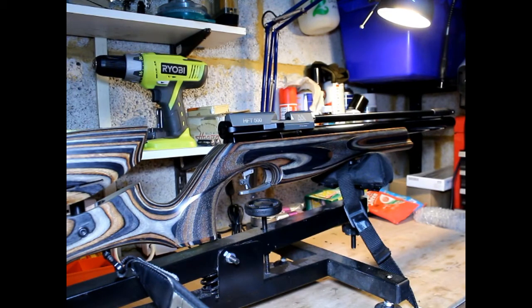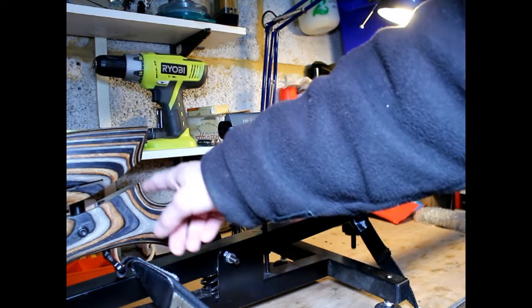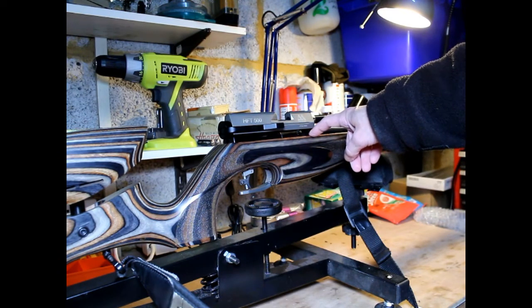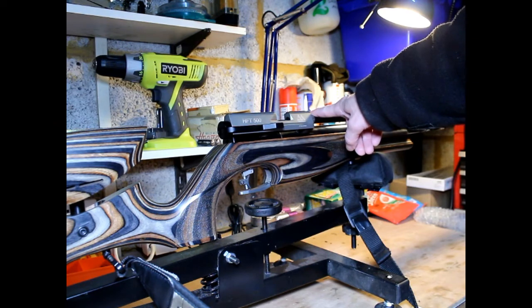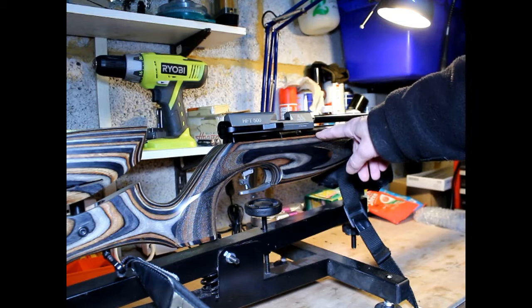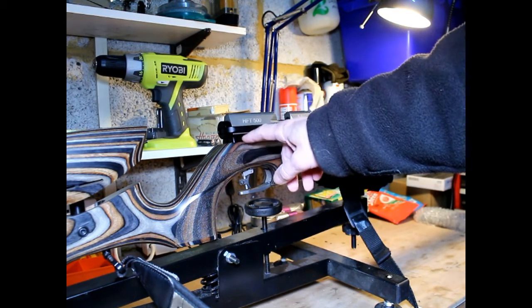Hi and welcome again to the channel Newtown Naughty Boy. In this video I have my HFT500 out from Air Arms. I've debated about this for some time but I find the gun quite heavy and I'm not too sure whether I actually like this stock. I also own an NPR from Air Arms, and I've got a feeling that the stock from the NPR would actually fit the action of the HFT500. If it does, I'll end up with a lighter, more comfortable air rifle to shoot.